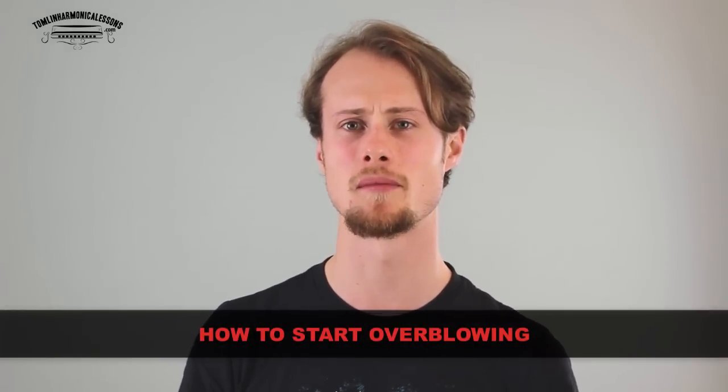Hello! This is Tomlin from TomlinHarmonicalessons.com and I'm going to show you how to get started overblowing on harmonica.